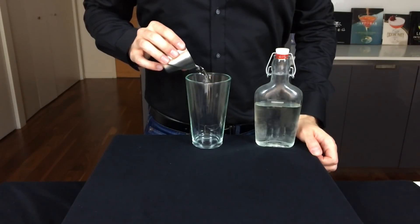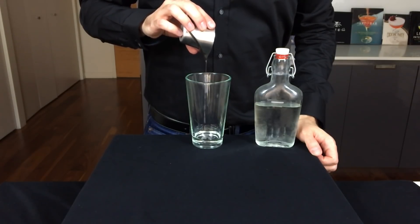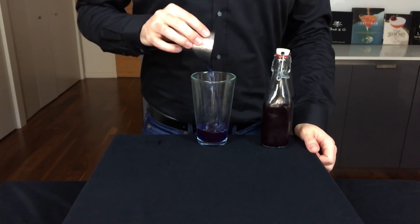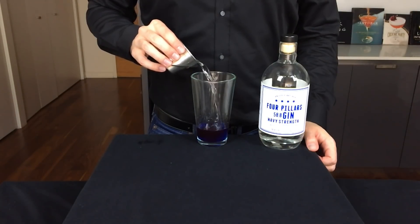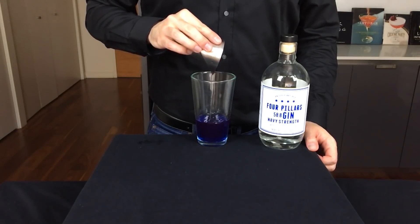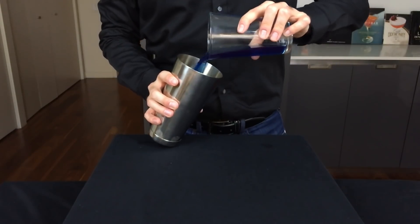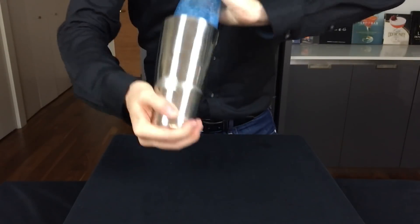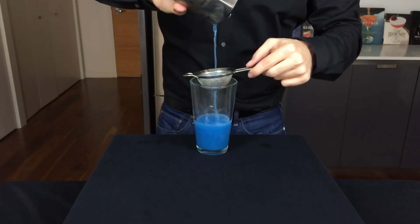Now that we've got our ingredients prepped, let's build this thing. Start with three-quarters of an ounce or 22 mils of simple syrup, then 1 ounce or 30 mils of your beautiful butterfly pea flower tea. To make a balanced cocktail using this tea, we're actually going to use an overproof spirit — here we're using a navy strength gin, which traditionally is about 57% ABV. Add just those three ingredients to a shaker tin with ice, shake for about 15 seconds, and then double strain out the ice back into the glass container.